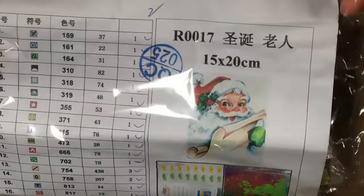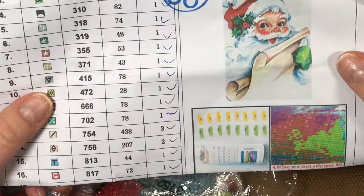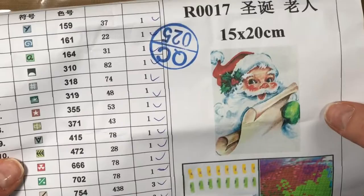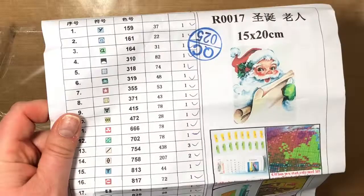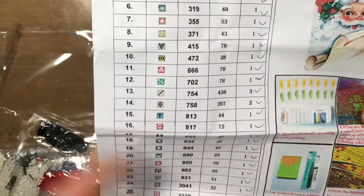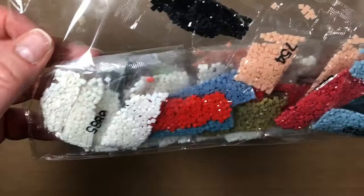This little guy is Santa — it's like a vintage Santa. I don't have my notebook with me so I don't know the exact name, but if you search Santa you'll be able to find it. It did come with an inventory sheet. This has 30 colors and it looks like they already did inventory over in China. Here are the drills — this is how they came packaged.